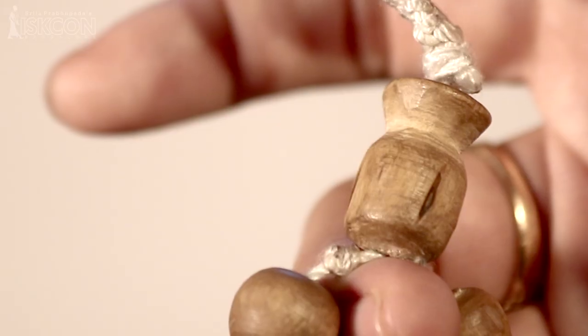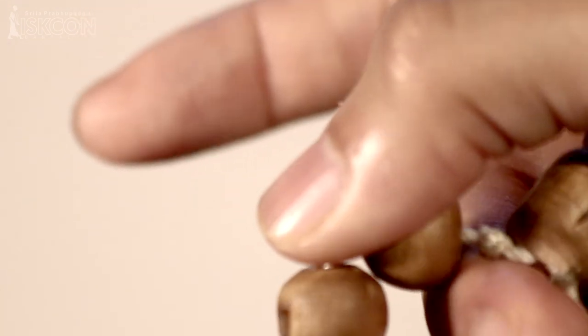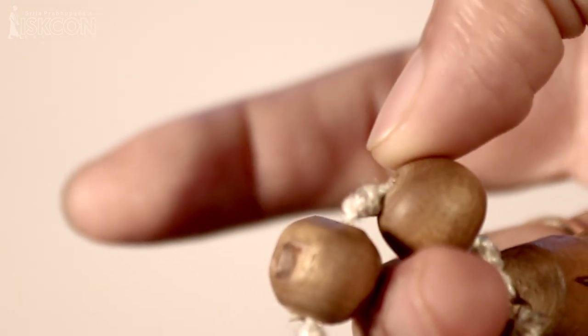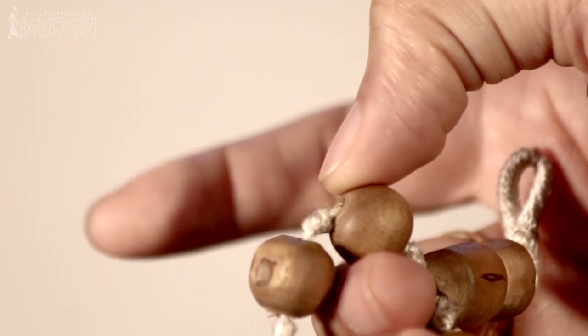In the Japa Mala we have the head bead, which is also called the Krishna bead. We start with the first bead, which is next to the head bead, and we hold the bead with the thumb and the middle finger. We avoid using the index finger, and on each bead we chant the full mantra one time.